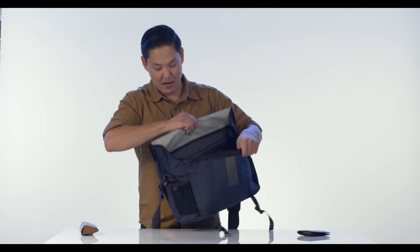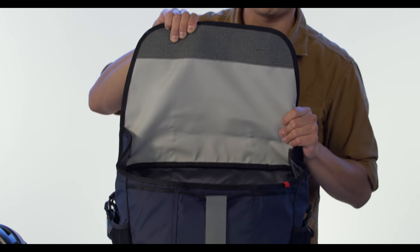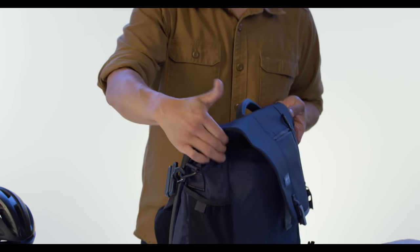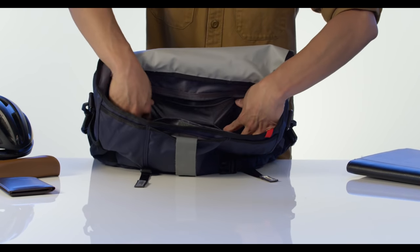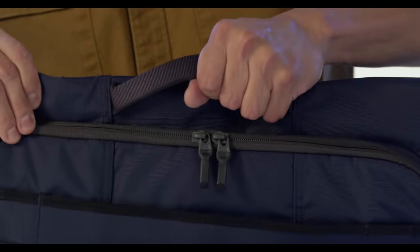On the inside of the bag we have plenty of space backed with our 100% waterproof tarpaulin interior, with self-sealing velcro ears to keep your stuff nice and dry. When you close it, it creates a seal so absolutely no water will get in. There's a zipper pocket right here and an organizational area with plenty of slash pockets for things like business cards, pens, pencils, and whatnot.